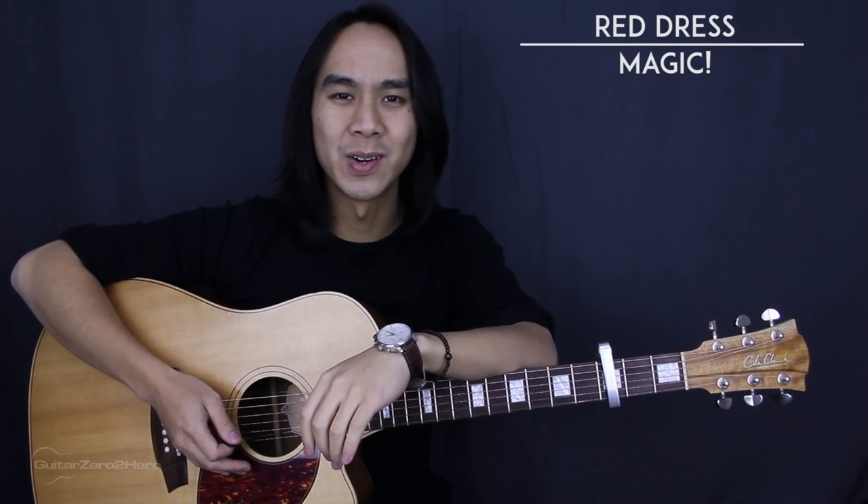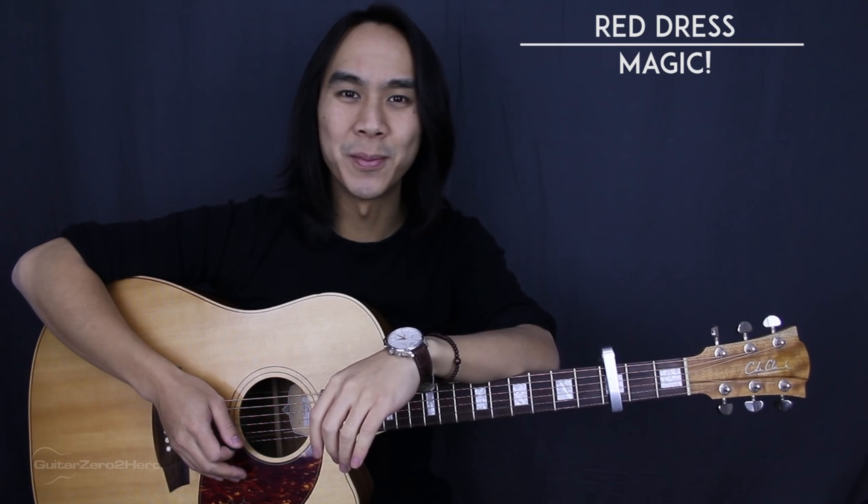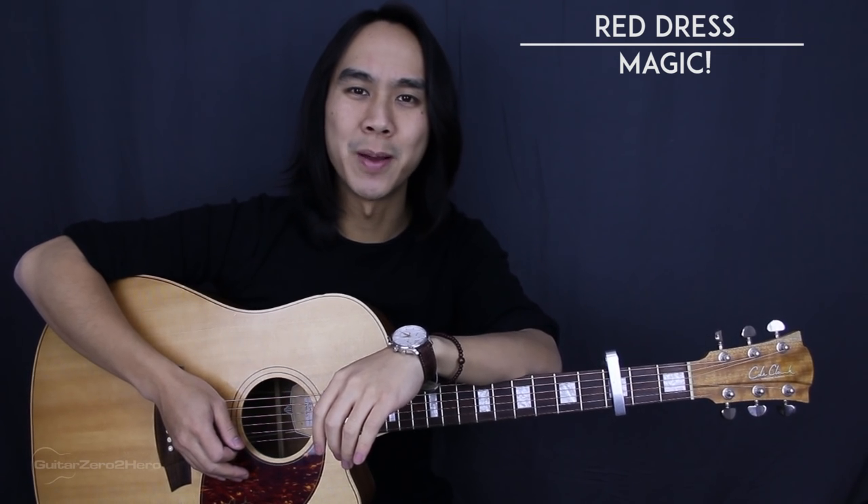G'day guys, my name's Dave Tran and welcome to another Guitar Zero to Hero song tutorial. In this lesson I'll be teaching you how to play Red Dress by Magic.